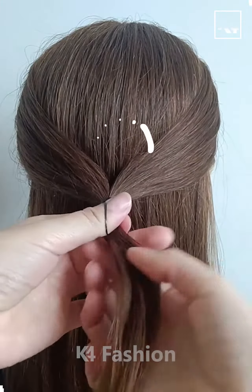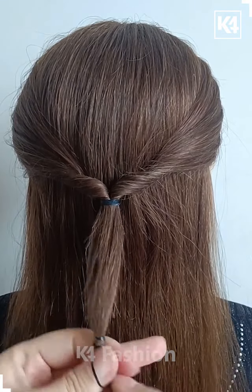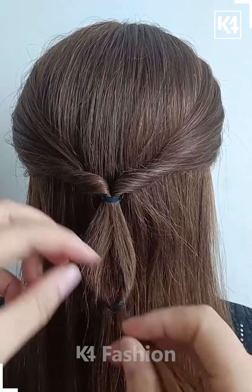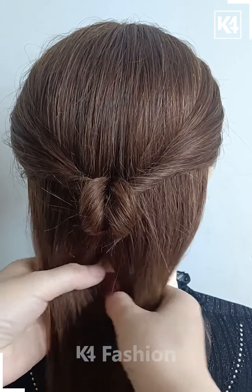Hello everyone, let's start the video. For this one, take a section of your hair, tie it nicely with the help of an elastic, and then pull it inside out. Now divide the hairs into two sections and then pull it inside out once again — it will be looking like this. Now take the remaining hairs.